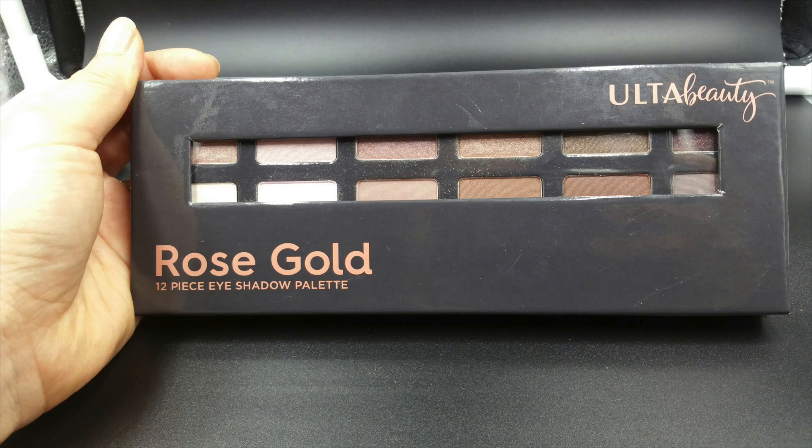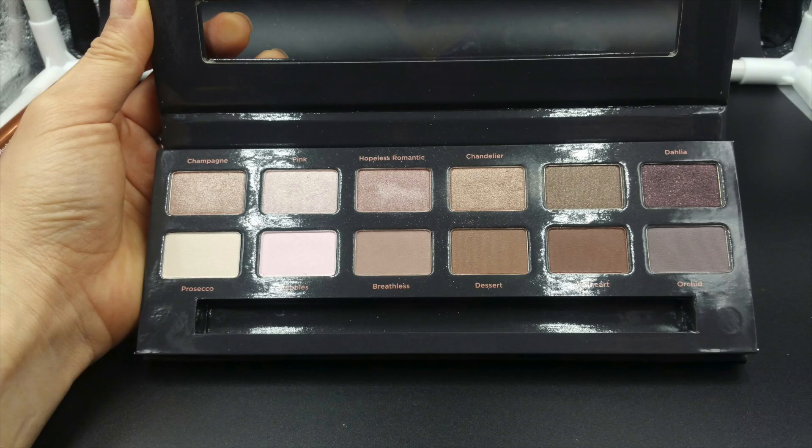The eyeshadow I got from Ulta is one of three. This one is called Rose Gold — it's a set of 12 soft, sweet, and romantic shades in matte, shimmer, and glitter finishes, designed to create seductive neutral eyes or smoldering smoky eyes. The other eyeshadow palettes I've used have Mica as the main ingredient, not Talc. Looking at the Ulta eyeshadows, it seems like all of them have Talc as the main ingredient. Let's see how these blend.